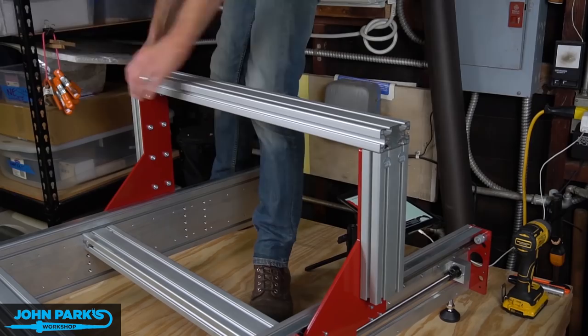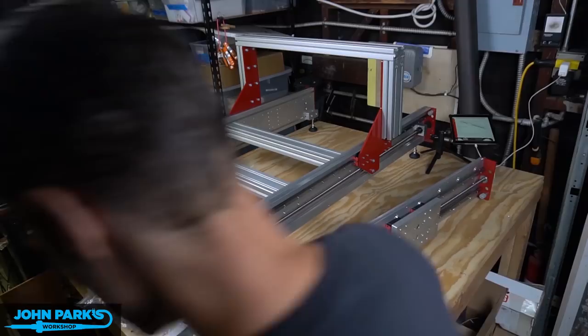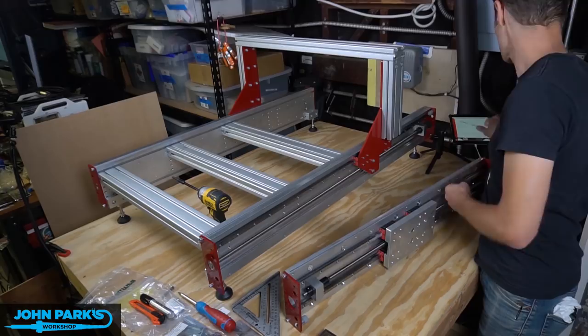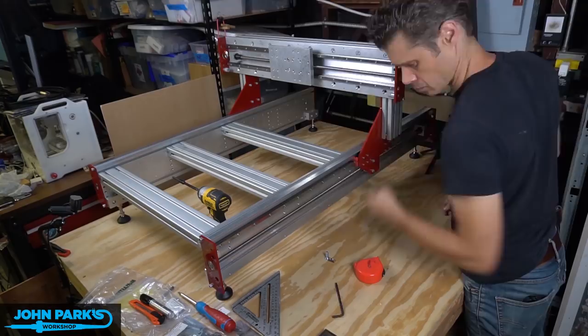Now this is our gantry axis which is going to get connected to that cross member. You can see here I'm using a little wooden box to help me hold the thing close to where I needed to lift and slide it up into to get it started. This would be a good two-person job, but I was working by myself putting this together.